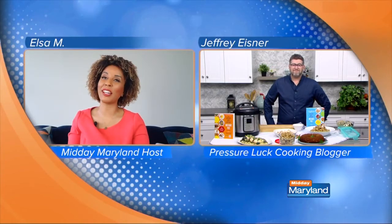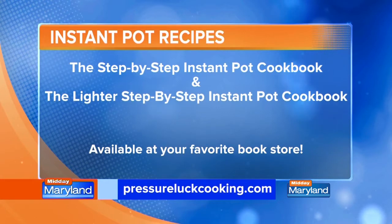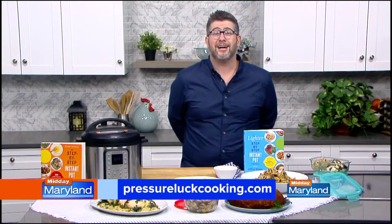Where should we follow you, and where should we get the book? You can get the book anywhere books are sold — Amazon, Barnes and Noble, Target, Walmart — or support your local indie stores. And you can follow my recipes at PressureLuckCooking.com. Just Google 'Pressure Luck' and you'll find me.